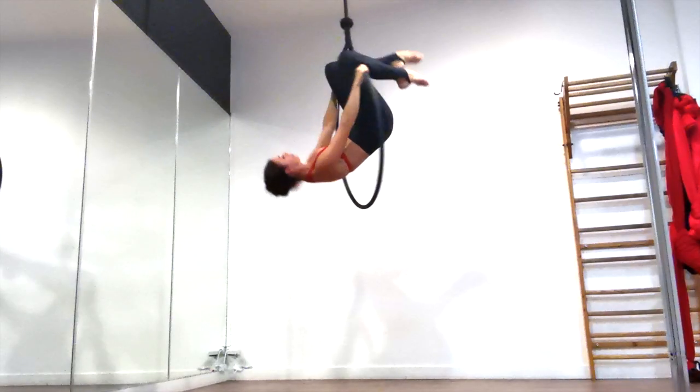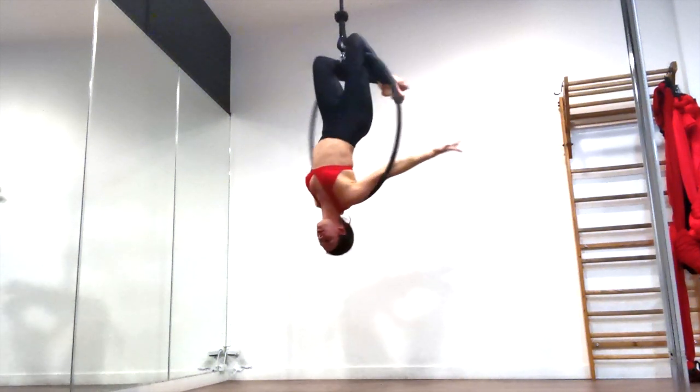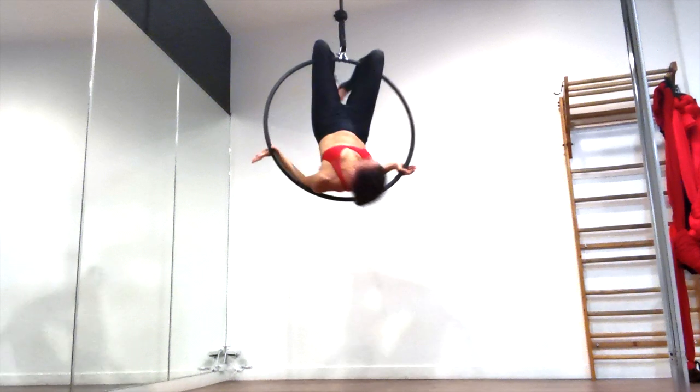We're going to start this one from your knee hook hox position on the top bar. If you would like a nice easy but pretty way to get up to this position, I did a tutorial for that and it should be at the top of your screen right now, I hope.